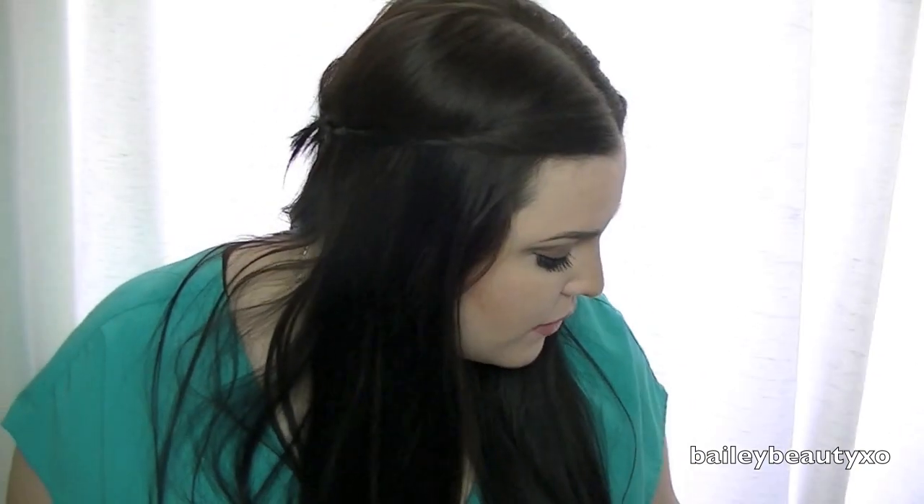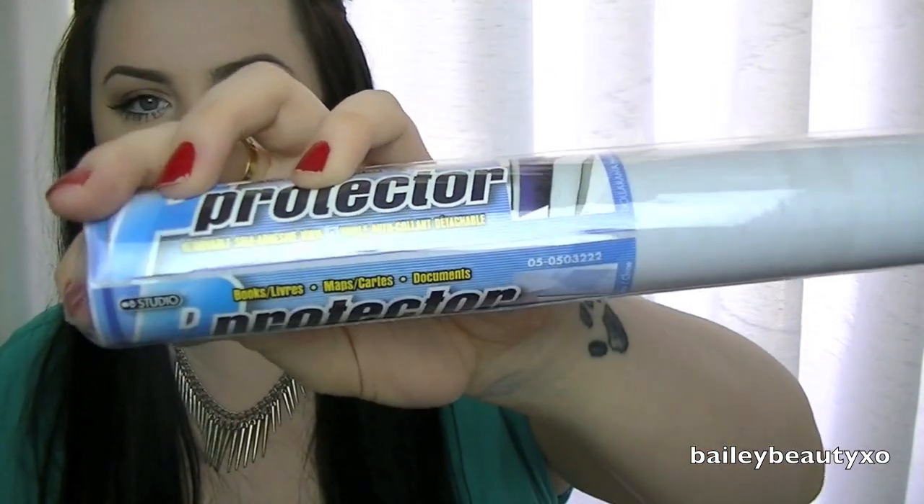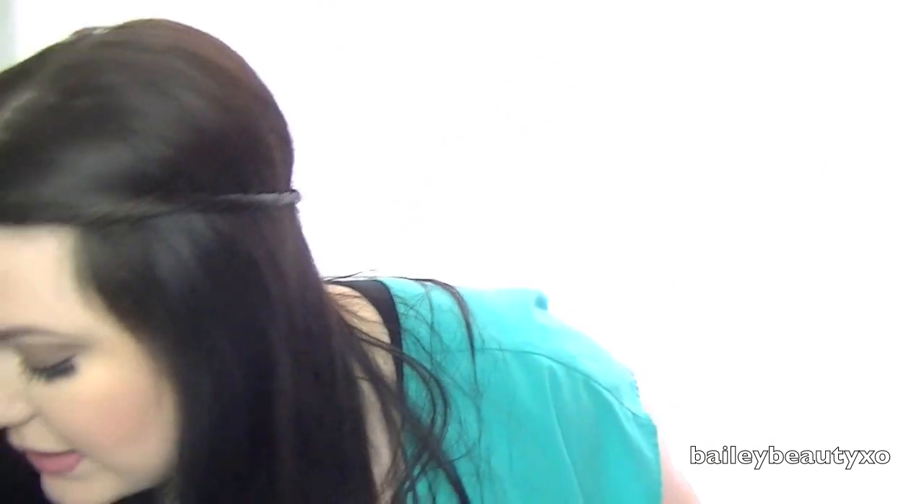I bought some stuff for the final project. I got this protector — it's a removable adhesive. This says it's for books and I found this at Dollarama. All it is is just this clear film. This is great for blocking off body — so if you're trying to create a line, like on my final project I did a line on the neck, I put a little bit of this on the neck so it was a clean line. It's just a sticky adhesive and when you paint over it you get a clean line. So if you're looking for something cheap, go to Dollarama because that is amazing.